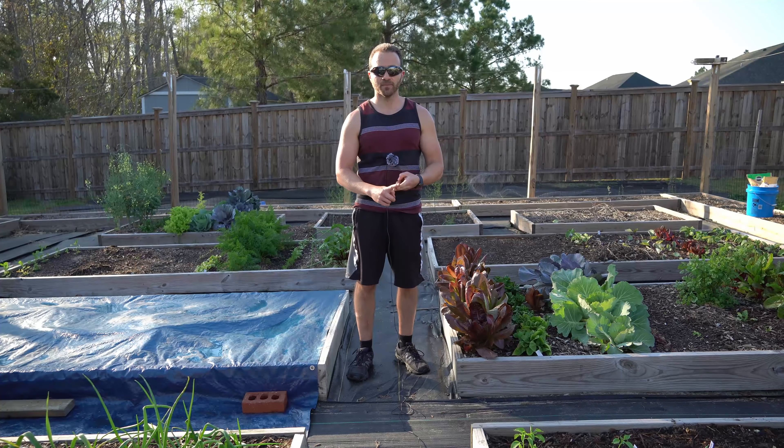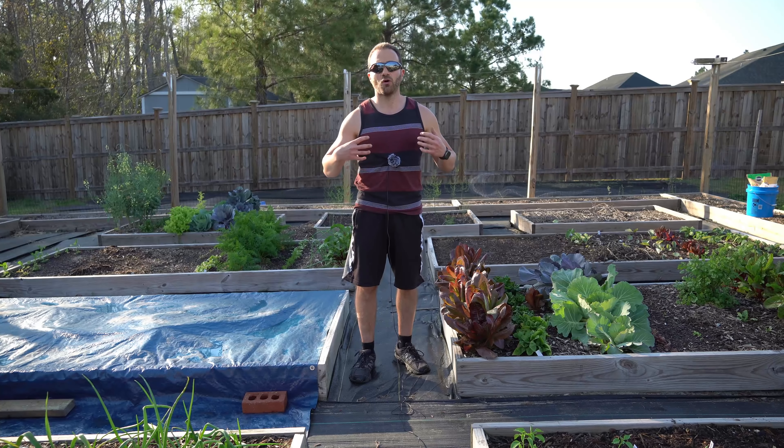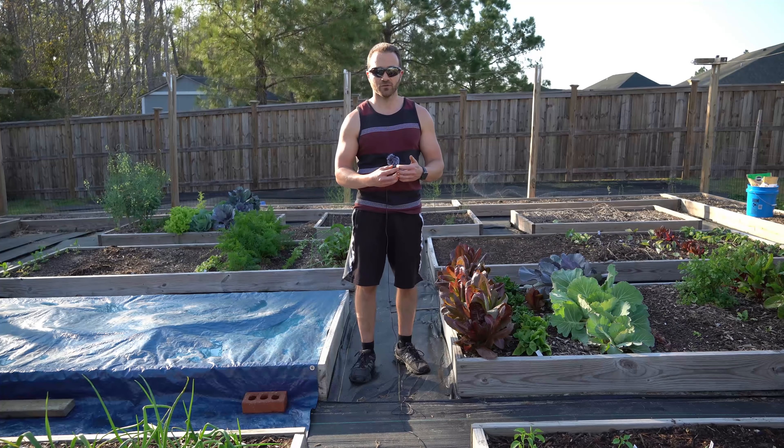Untreated white pine is completely out of the question because it will only last a season or two — it will rot upon ground contact. You have to use rot-resistant lumber when it's contacting the ground or it will fall apart in no time flat. So pressure-treated wood is the only option when you buy from big box stores.